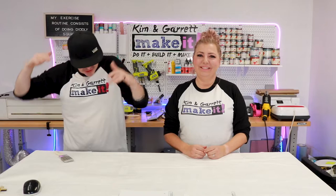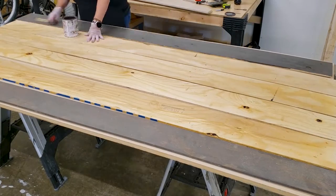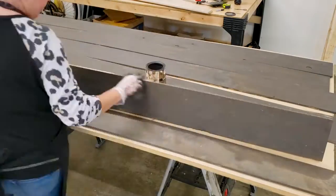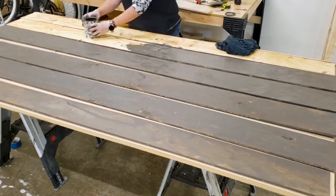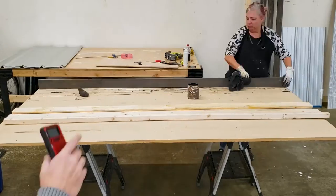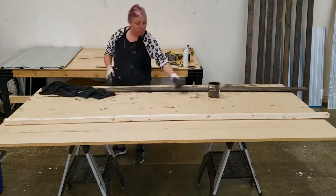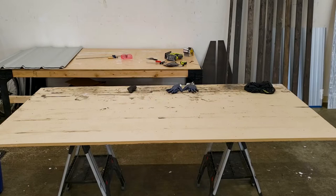Step three: start the stain. Kim's going to start the stain. I'm just staining our wooden slats made out of that 3/8 inch plywood. There's nothing smooth about these boards — they're super rough — but this stain sponge does a great job getting stain into every nook and crack and crevice, which is fine because I want a rustic look. The sponge looked pretty rough at the end, but it did a great job.